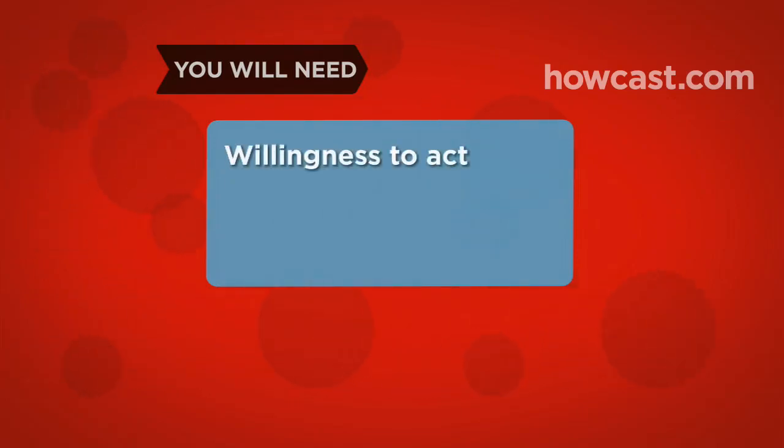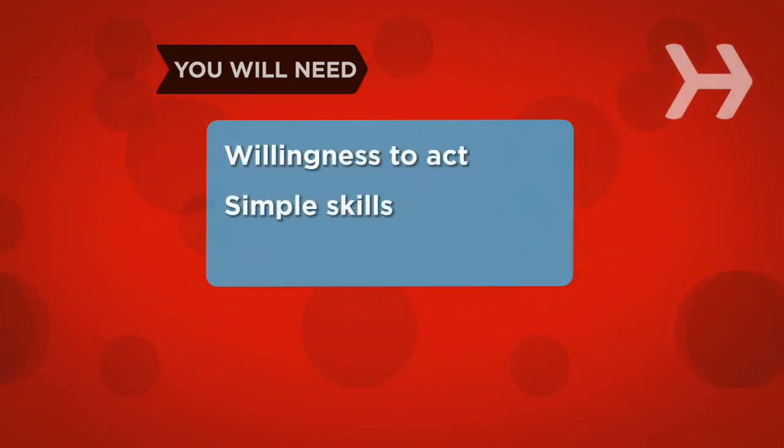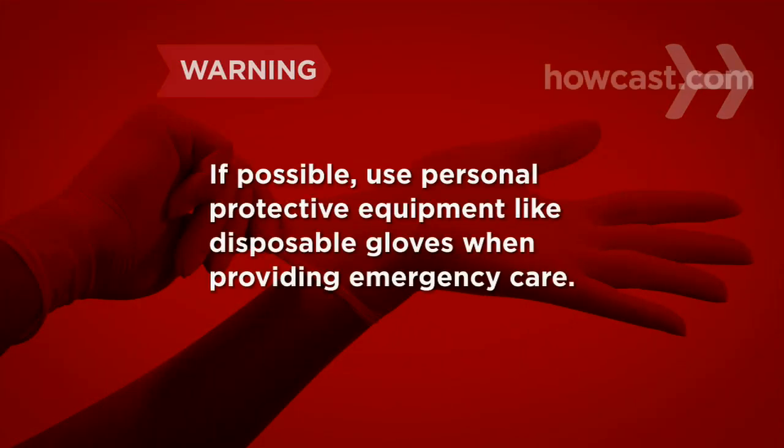You will need the willingness to act and a few simple skills. Whenever possible, be sure to use personal protective equipment such as disposable gloves when providing emergency care.